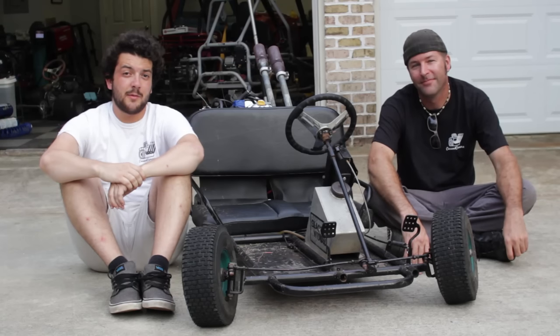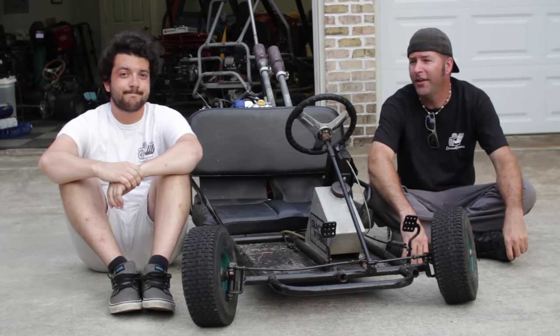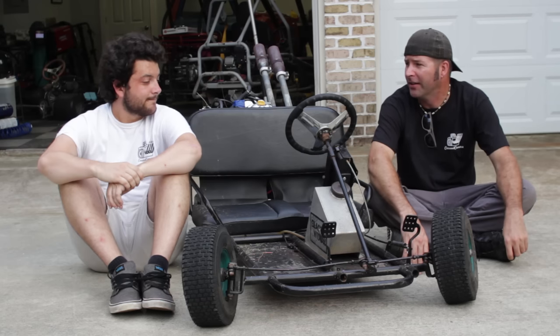What's going on everybody, today we're doing some performance benchmarking on our 670cc V-twin go-kart. What is performance benchmarking? I don't know, but it sounds cool. All right, sounds good.